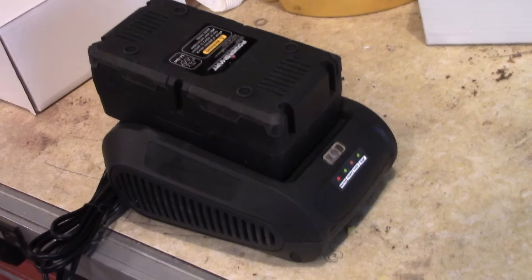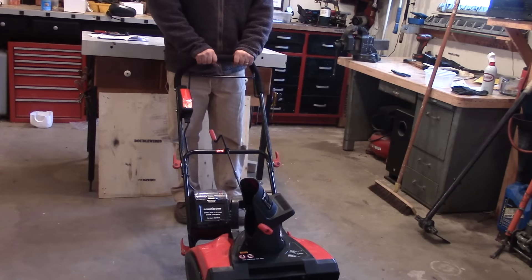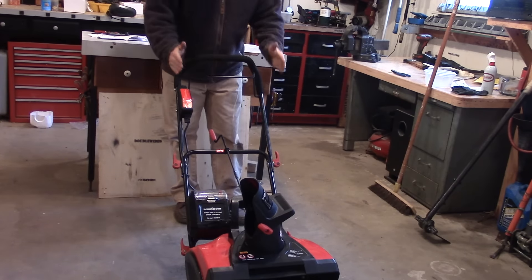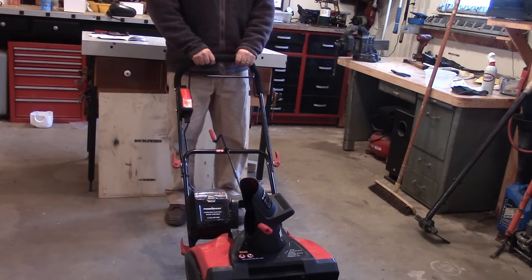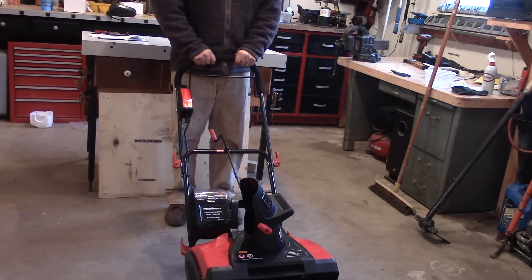One of the nicest things about this unit is that it's super light — probably weighs somewhere around 30 pounds or so. The height of the handle feels good. I don't believe you can adjust the angle; it's pretty much locked at this height. I'm about 5 foot 7 and this feels comfortable to me.